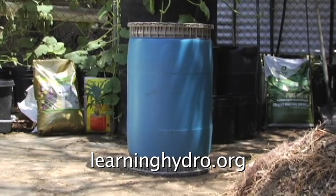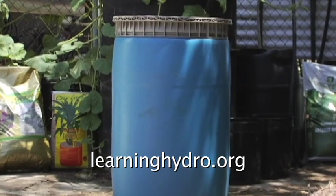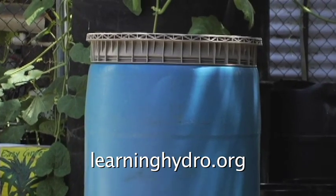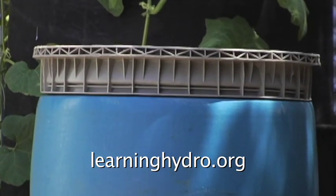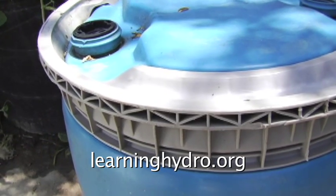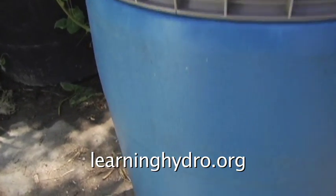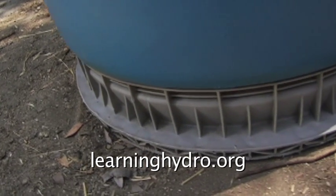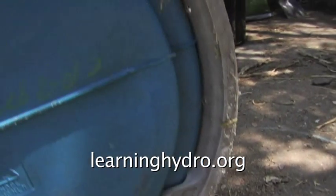I found another barrel to use as a reservoir. This barrel has heavier sidewalls and reinforced ends. I did not pay for this barrel — from a catalog, new, it would cost more than $100, plus $75 for shipping. The barrel would require an access port, drilling for the PVC fittings, and black paint. And as this barrel is also HDPE plastic, it could not be repaired with fiberglass.